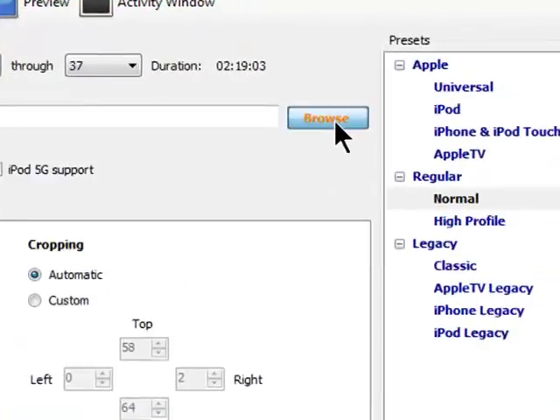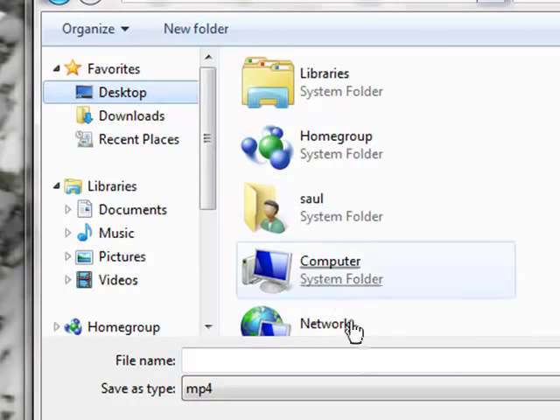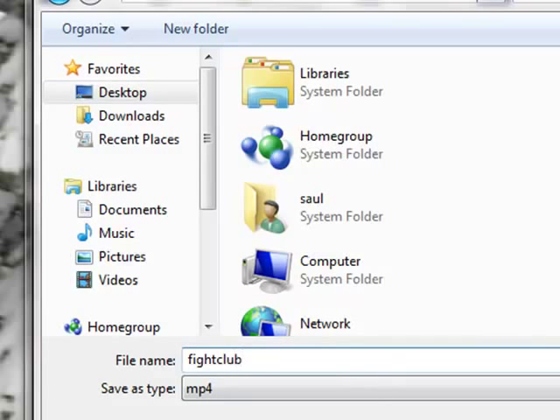Once that's done, select a location. I suggest you put it on your desktop for now, and just name it whatever you want to name it — Fight Club. Then hit Save.